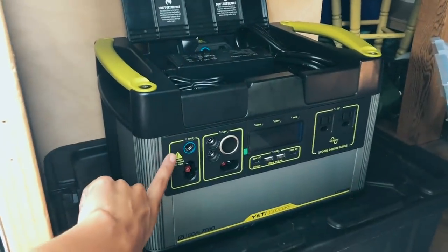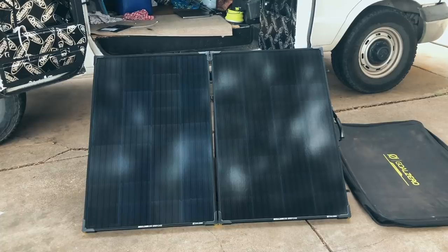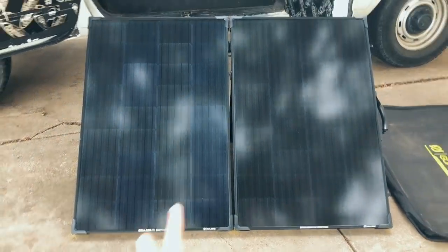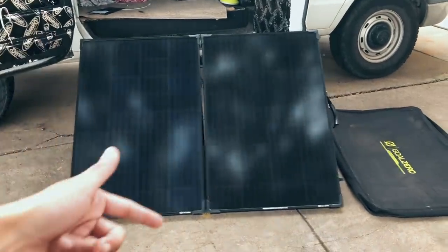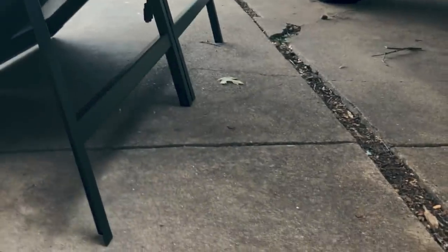In order to charge it, there's a port right here for your input, and it's just a regular AC plug so you can charge it via the wall. Or I also have the Boulder 200 briefcase, which is a 200-watt solar panel. They put words down here at the bottom — I actually really like that because it's easy for me to remember which orientation this needs to unfold and stand when I set it up. There is a handle on it, and in the back the way it stands is these legs that prop it up, and then there's the charging connector to hook it up to the Yeti Core.